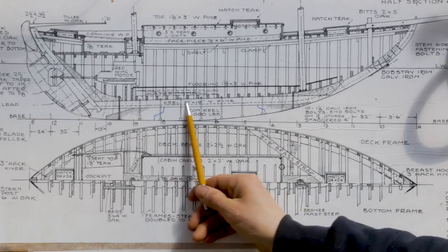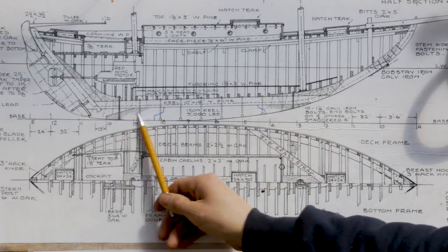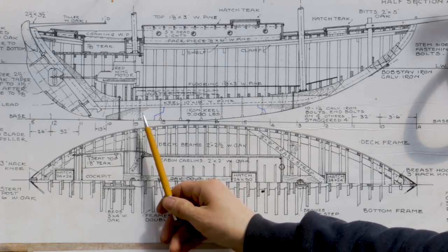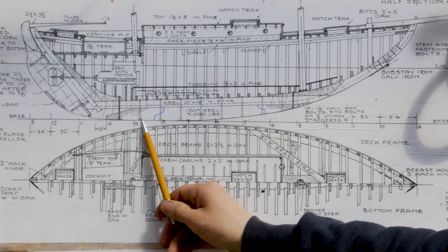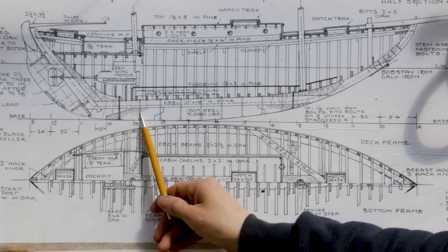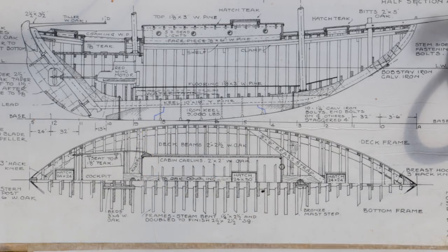The giant wood keel here is the main structural timber of the boat. This deadwood does add some strength and we don't want it to be weak or flimsy. But it gets through-bolted up to the wood keel. So by the time we put a couple fillets of five, six inch thick timber and glue and bolt that together, that'll be plenty strong for what we need it to do.